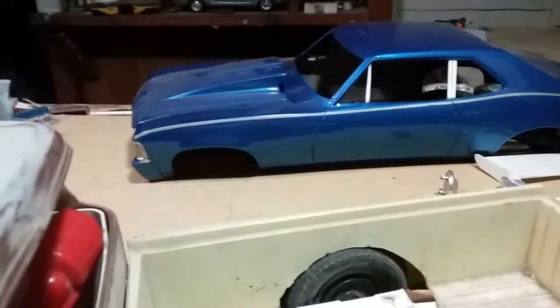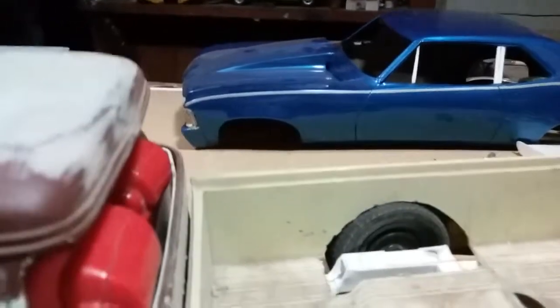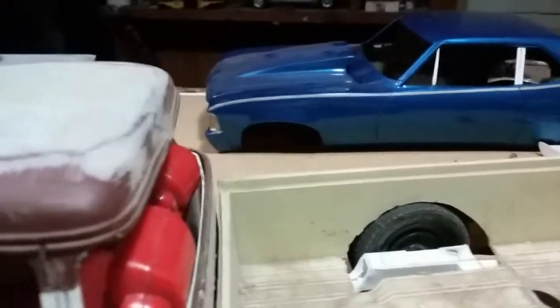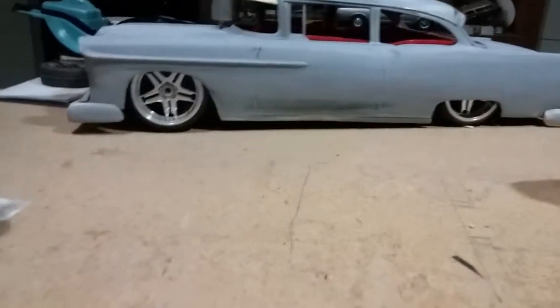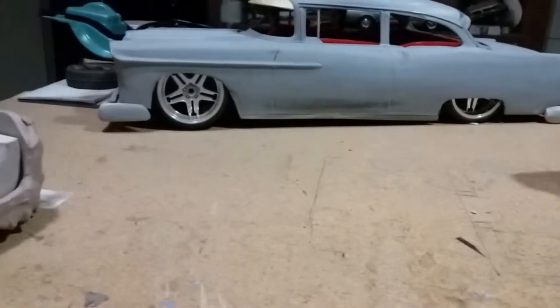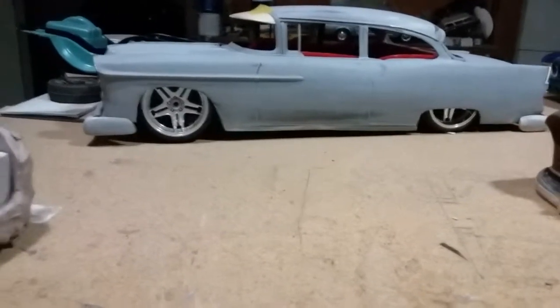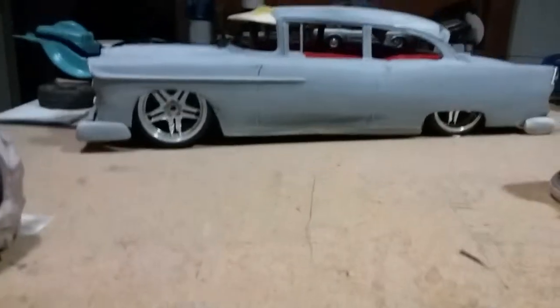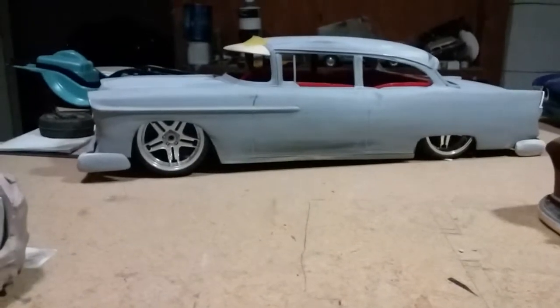I had to take a break from the 69 Nova with the front end issues — cut and add plastic, cut and add plastic — so I'm taking a break from that and concentrating on getting the 55 squared away and getting it done. I'm so close to getting it molded and casted. I know how long you guys have been waiting for a 55 body or something different — this is going to change the modeling world like you wouldn't believe.